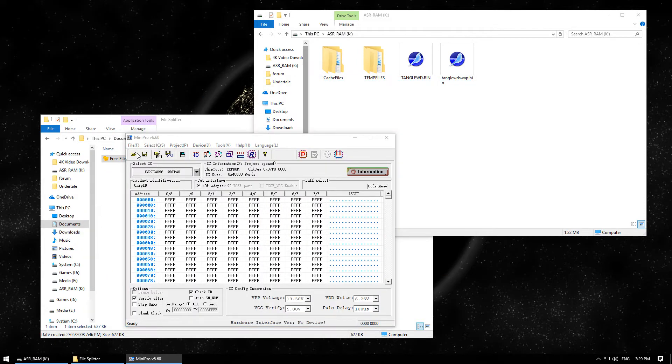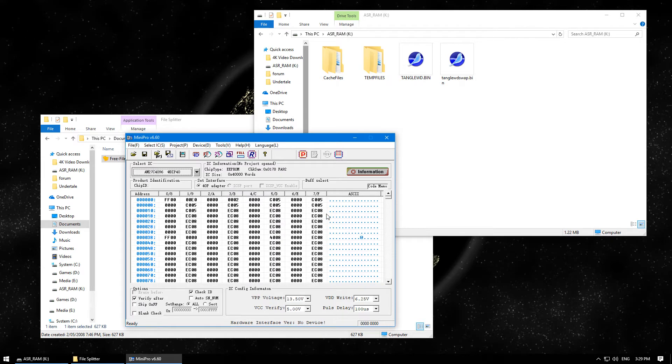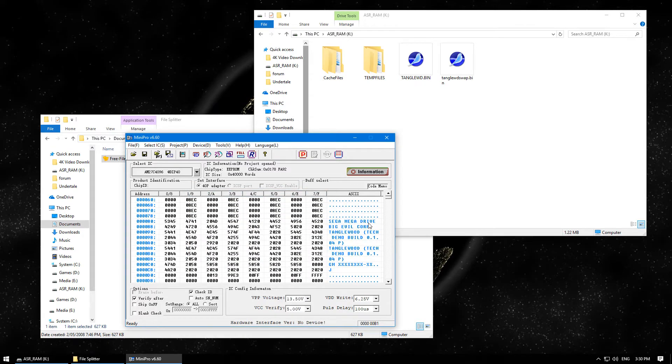Next, I'm going to load the Mini Pro Programmer. If I load up the old ROM, we can see that the header information is a bit garbled. But looking at our byteswapped one, we can now read it.